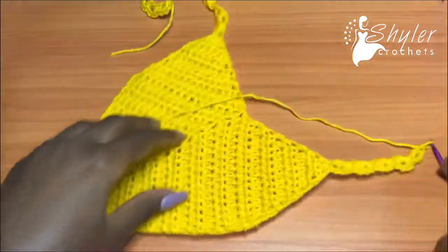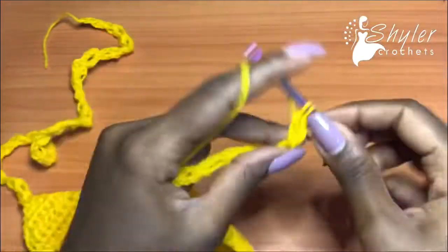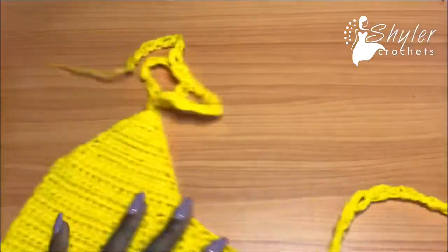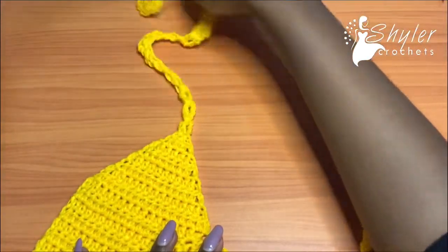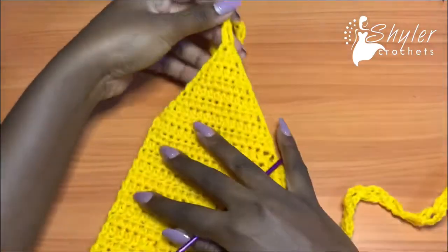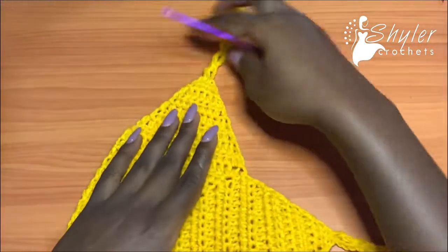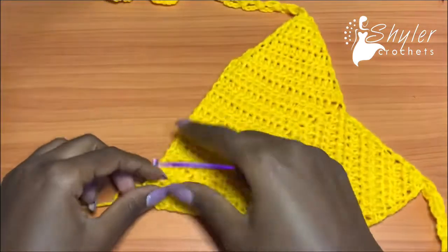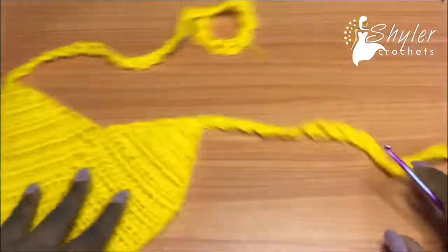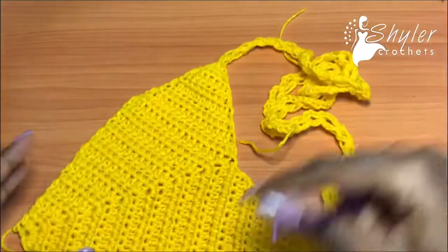I went ahead and did a total of 25 segments for my side strap, just like I did for the upper strap. This will fold over to your rib cage and this will run up to your neck. This is the exact middle of our top — we'll do some shaping here later. Go ahead and make this same exact piece; rewind the video and replicate it, and then I'll show you how to do the shaping for a better fitting bikini top.